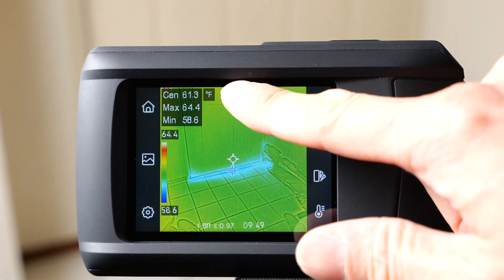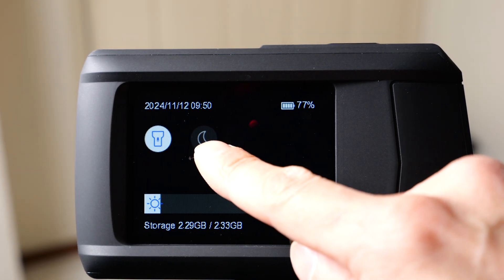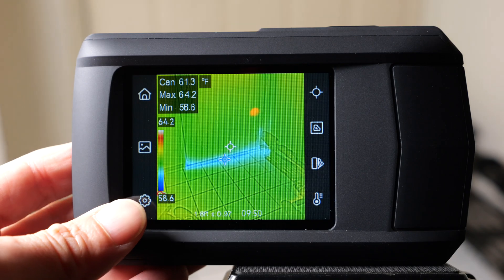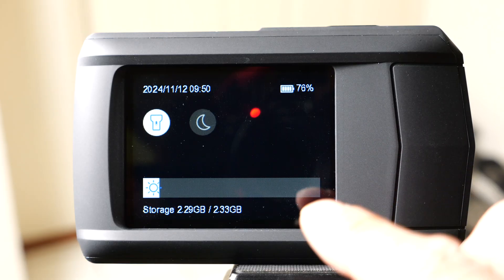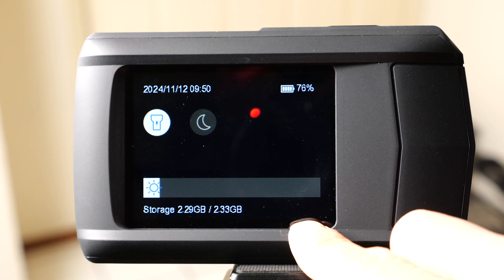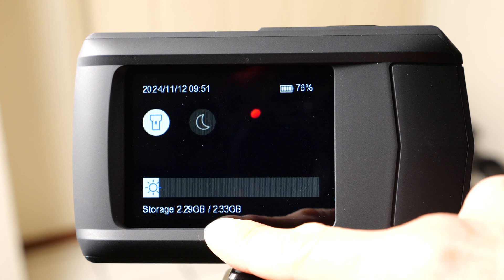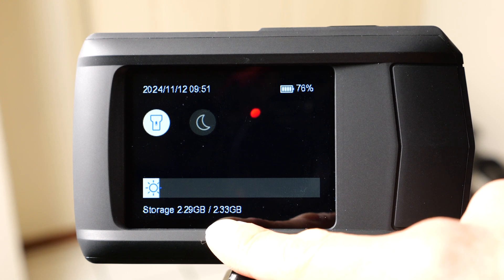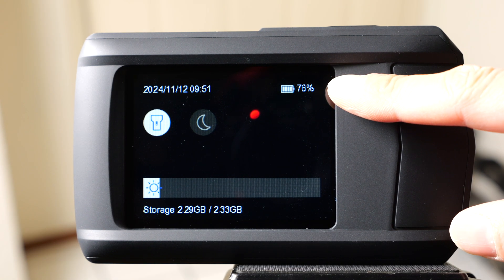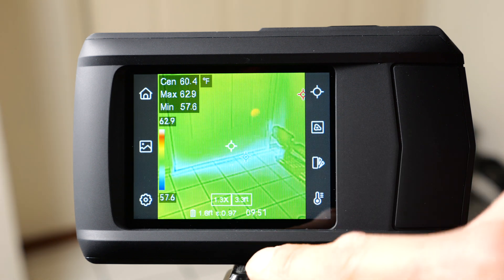You can drag down from the top to see extra information like the date and time, turn on the flashlight, and change between night and day mode. The menus have white backgrounds. This device will hold 30,000 pictures or 20 hours of video. The videos are only 640x480, which is why it can hold so much in only 2.33 gigabytes. The battery is 76% right now, but it can operate for four hours on a full charge. You can also change the brightness of the screen.